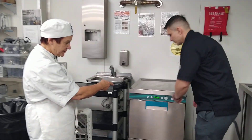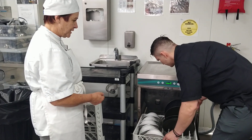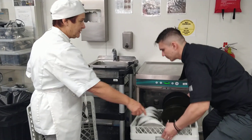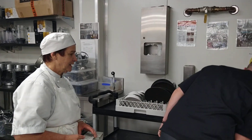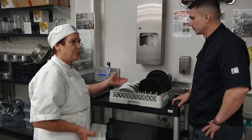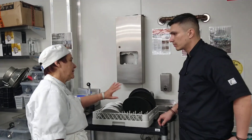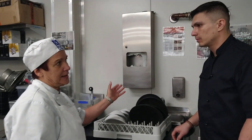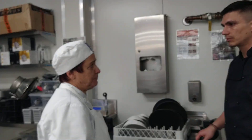Now the dishwasher is finished. You take out the tray, and then you put it dry. When it's already dry, you can use the towel, or you wipe it and air dry. And then you put it in the proper place.